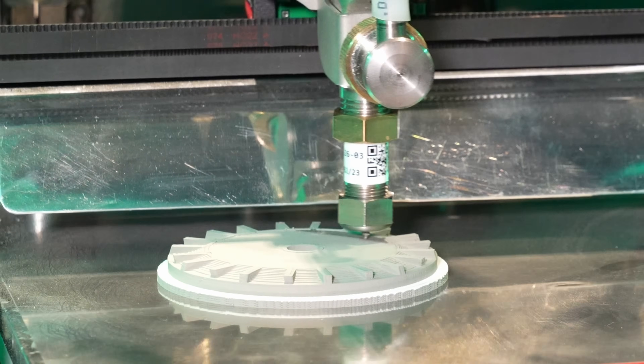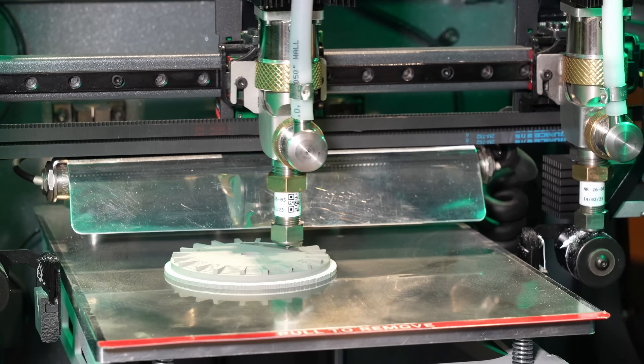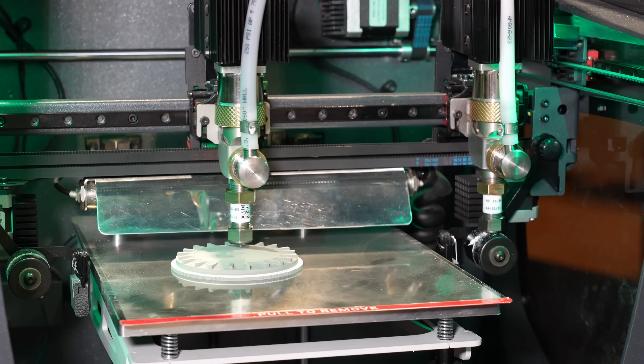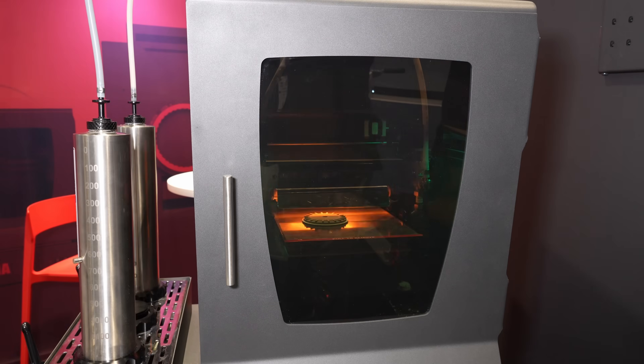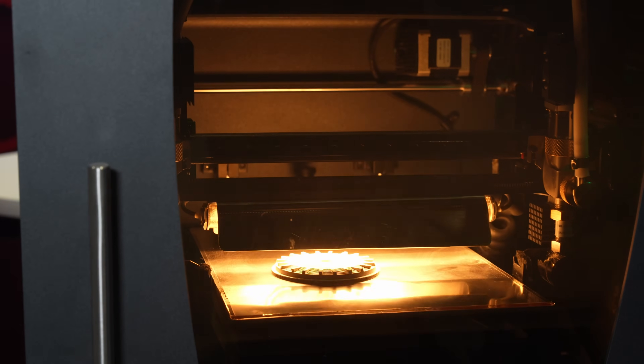We extrude a paste to build up a part, and then we just have to dry it. And what that allows us to do is skip the whole step where if you were printing a filament loaded with metal, you have to get rid of all that polymer. So when we evaporate the water, we're already done what's called the de-binding step.